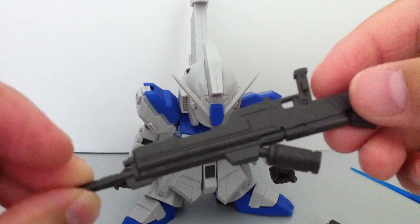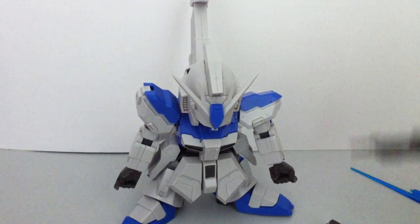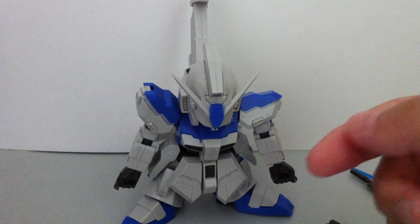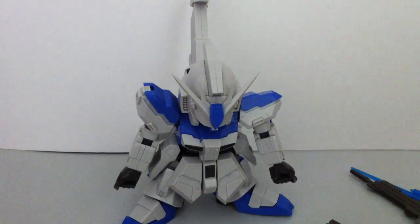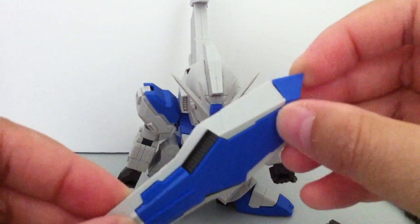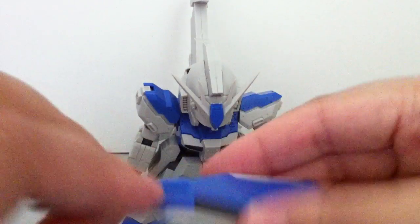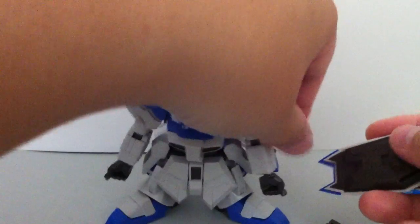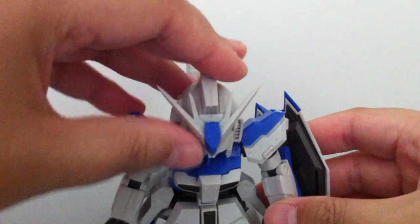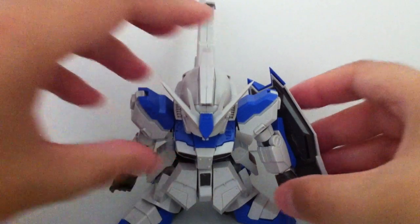Beam cannon — pretty nice, goes in the hand pretty well. As mentioned, it comes with a water slide decal, which I haven't put on yet. And it comes with a shield — this one's pretty nice. It's basically a blue piece, a white piece, and a gray piece. It goes down, and it's only for this hand.